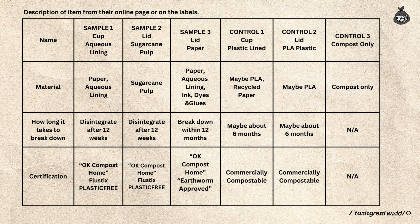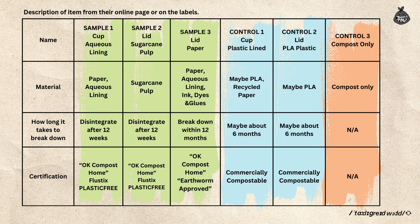Now let's turn our attention to the items we're testing. My team gathered information on all the items, including descriptions from the suppliers' websites and the labels on the used cups and lids. Samples 1, 2, and 3 are the items sourced from suppliers. The lids and cups from cafes were only labeled as commercially compostable, compostable, or PLA, but we don't know the exact materials used in the cup. These are controls 1 and 2. We also kept a jar of compost as a baseline for comparison — this is control 3, in case we get a chance to test everything in a lab later.